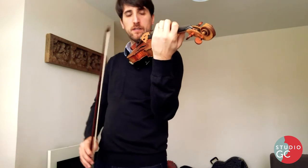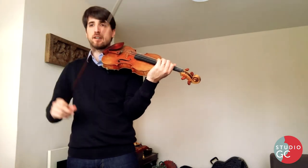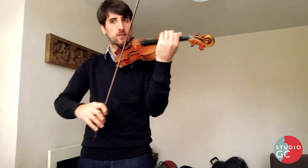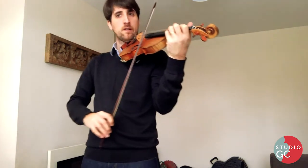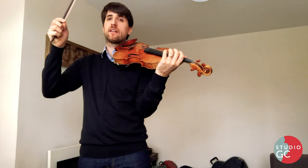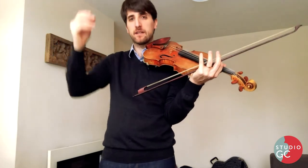Now we go to variation number one, from bar 17. Here we need a clear sense of pulse — here we start to feel the pulse a bit more. Always more, less. But the strong beat is the first beat, the one the piano plays. And always.